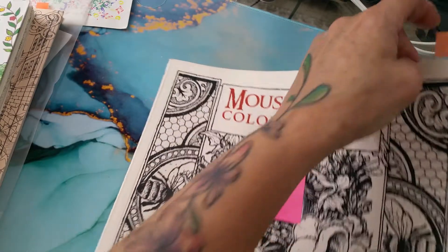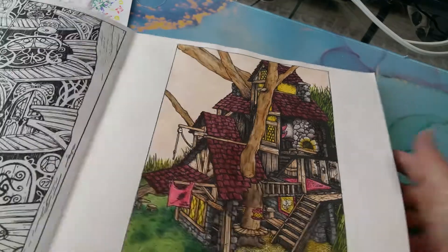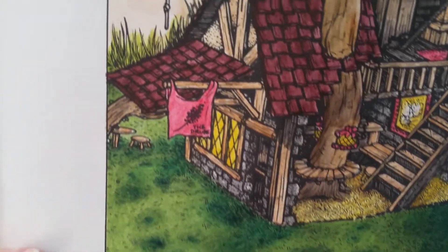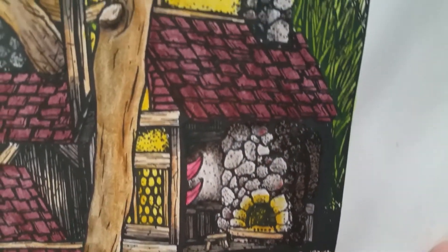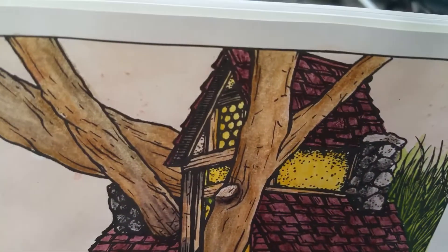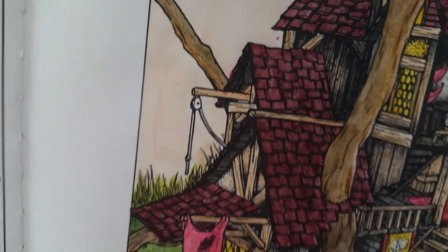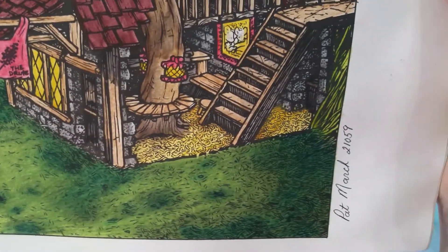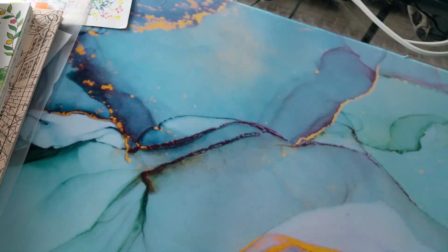Mouse Guard is another one of my ten pages to finish. This is done in ink tints. I like working with ink tints in this book — the paper is very nice and accepts it pretty willingly. That's Mouse Guard by David Peterson.